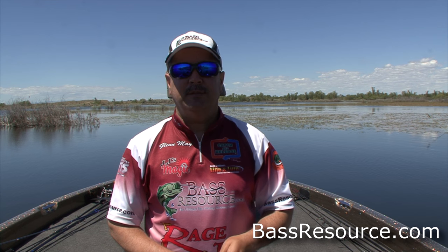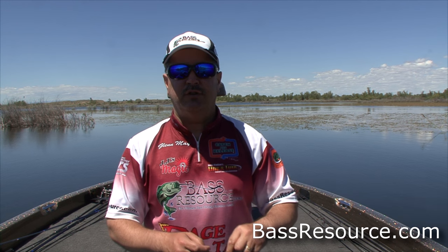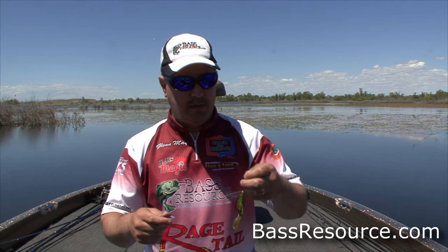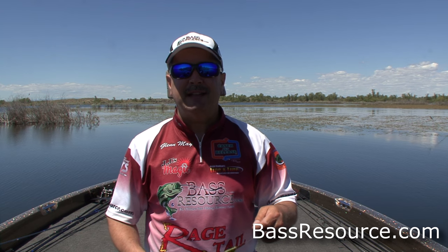Glenn May here with BassResource.com. Today I wanna talk to you about an unusual way, if you will, for fishing a drop shot. It's what I call a Bubba shot. Maybe other people have coined that term too — I'm not claiming fame to that — but that's what I'm calling it. Basically, it's a heavy-duty drop shot using a baitcasting outfit and braided line, throwing it into heavy cover versus a finesse tactic in open water that you would typically use with a drop shot rig.